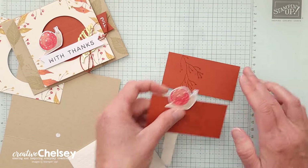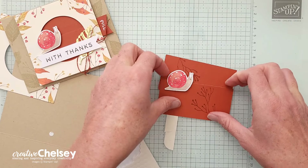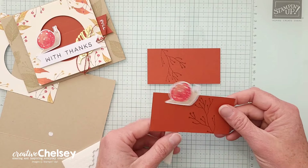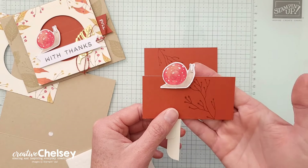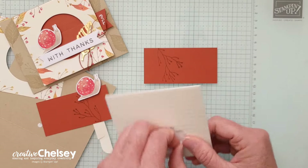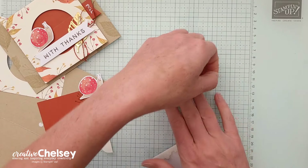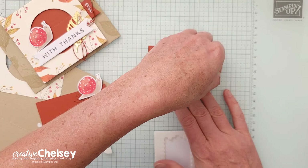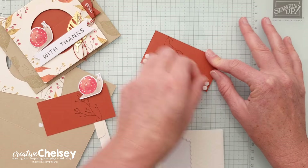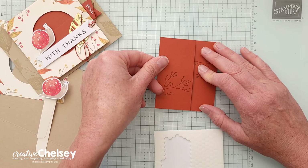We're going to rotate these so that the branches are in opposite corners, and then add these two pieces together with dimensionals. The one that's going to be on the bottom stays flat; the top piece is going to be popped up and move back and forth. So the top panel gets a dimensional on each side — let's go ahead and do two here and a dimensional on this side.